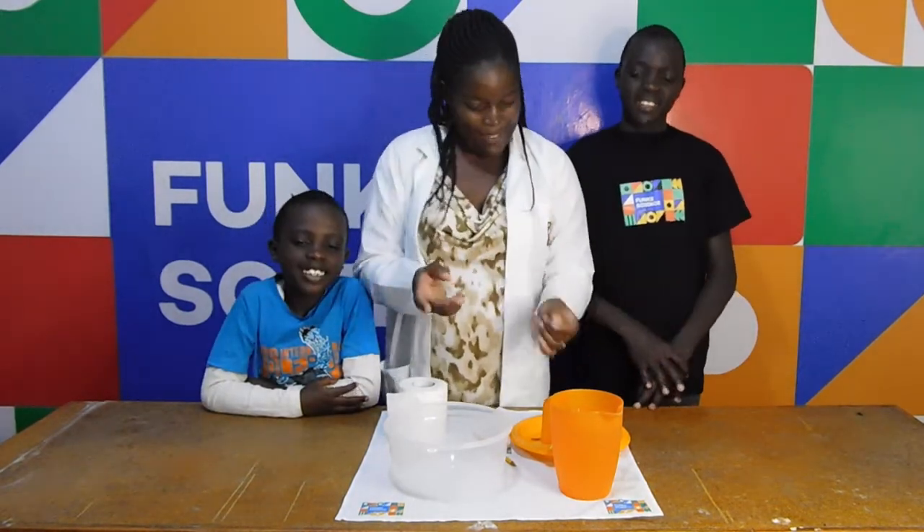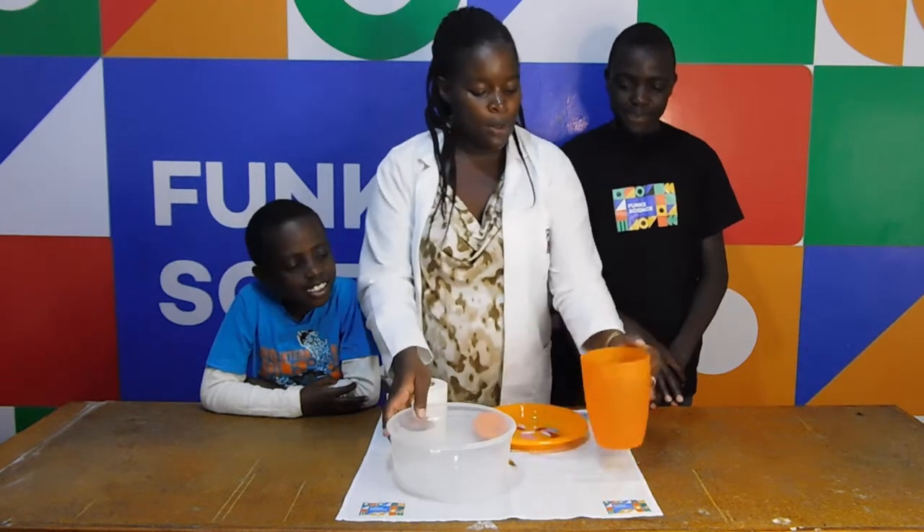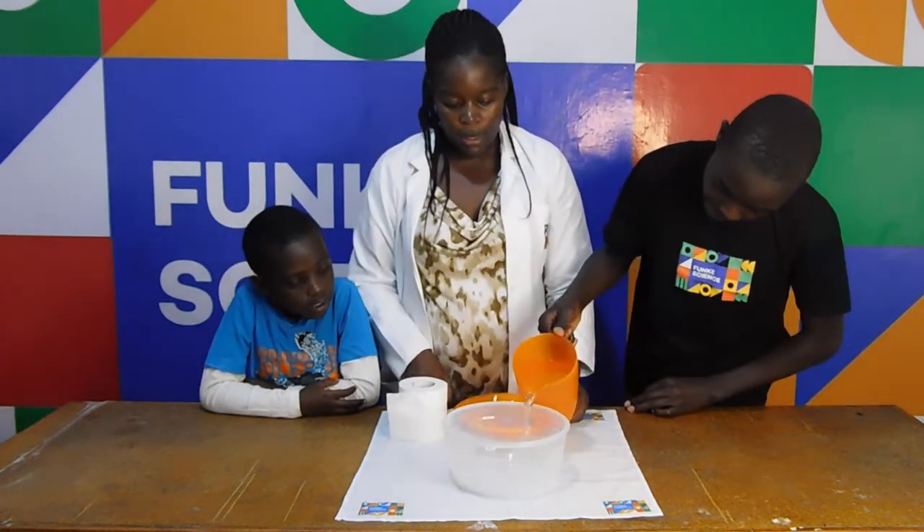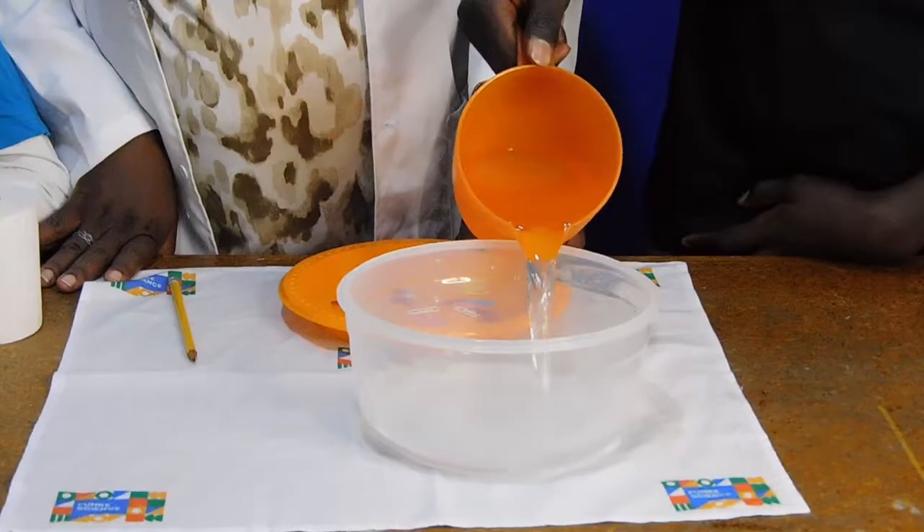We can start the experiment? Yes. Fantastic. So Randy, what I want you to do, pour for me water inside the bowl. Pour all of it.